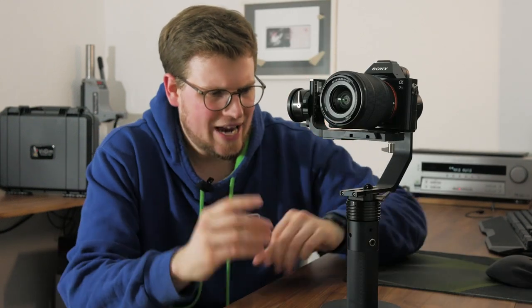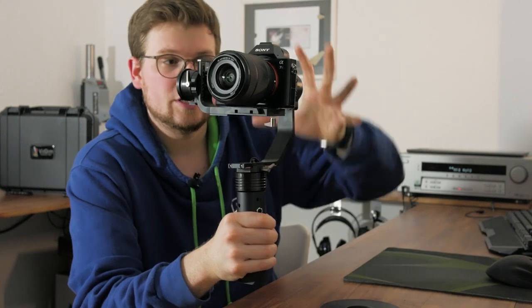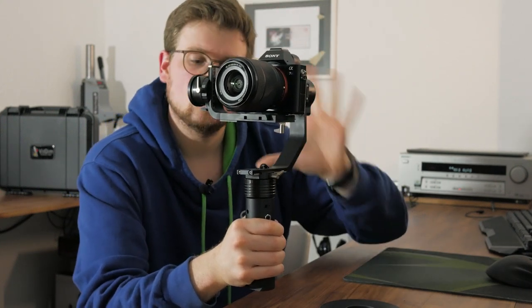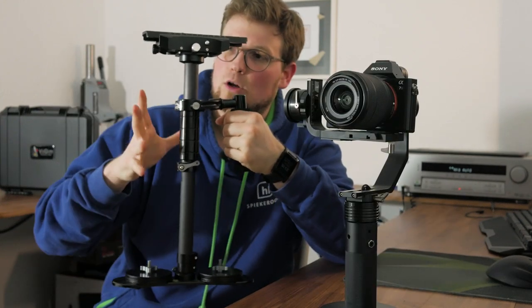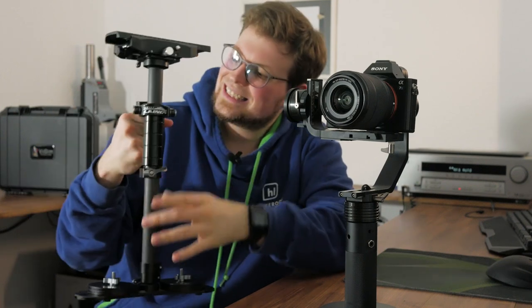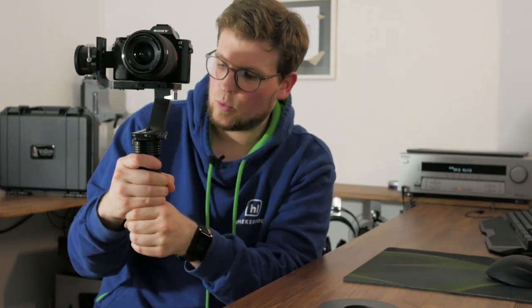One thing we didn't talk about yet is weight. This gimbal can carry up to around 1kg following the specs, which fits nicely for a Sony A7S with the standard 28-70mm lens, and also works well for a GH4 with the 14-140mm lens. Of course, carrying a 1kg camera plus the gimbal's own weight with one hand all day can be pretty exhausting — though still not as exhausting as the usual one-hand-operated stabilizers. There's no issue holding a gimbal with two hands, even if you look like a moron.